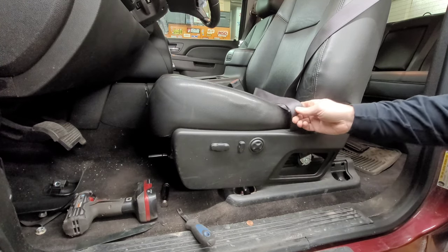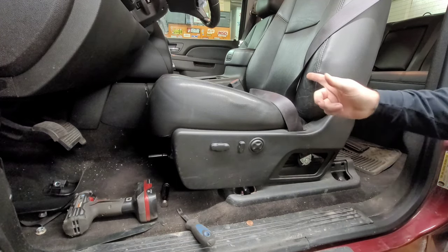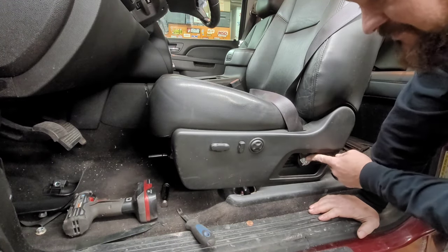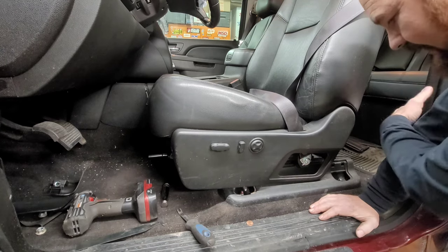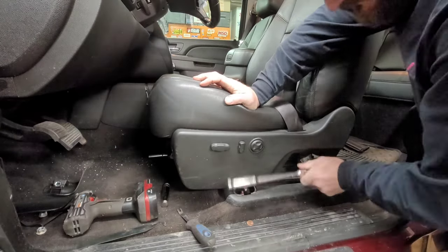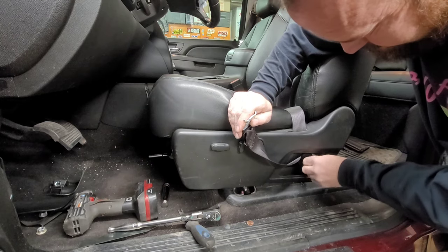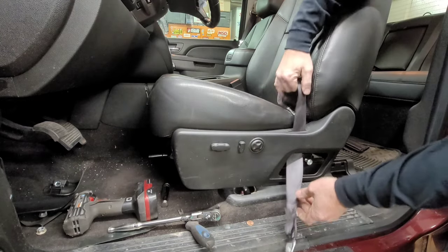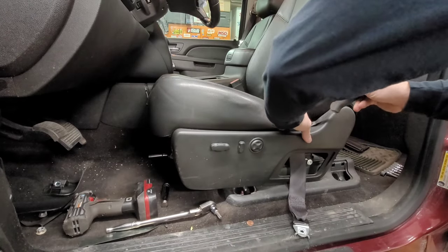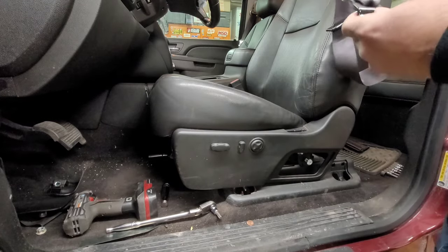I'm taking the seats out because I have to get to the airbag module, but if you're just removing the seat belts you just need to undo this and the A-pillar back here. That is a T-50 — that guy just pops out like that. I'll stick the bolt right back in there, and there's a little cover here that just pops out, then you can get the seat belt out of the way.